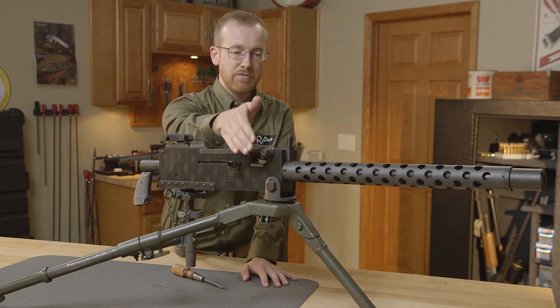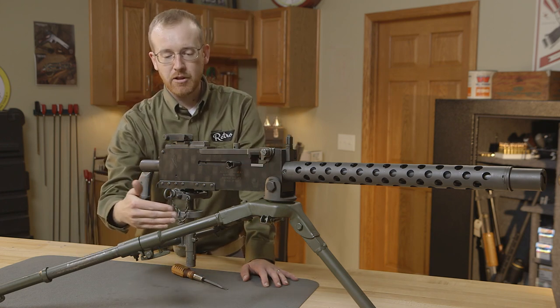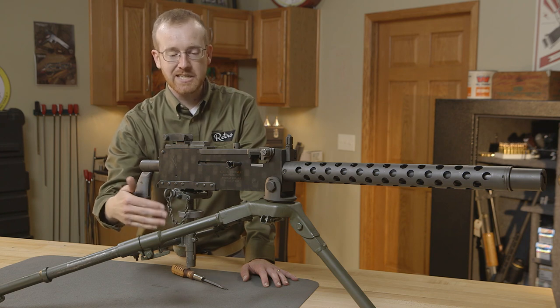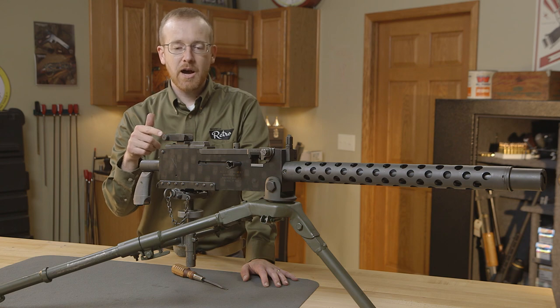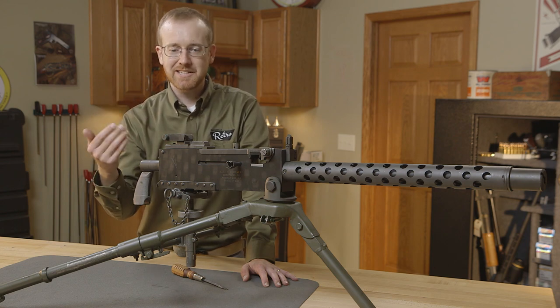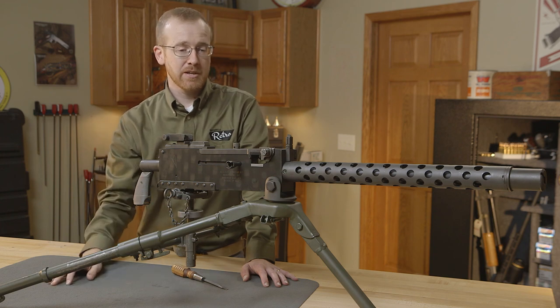You have the gun itself, the pintle mount, the tripod, and the traverse and elevation mechanism — often called a T&E. We'll walk you through how it operates. It's a classic gun — it's been in use since 1919 all the way into the '90s and even today in some third world countries.